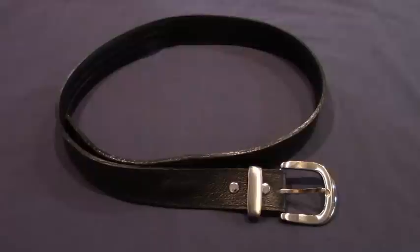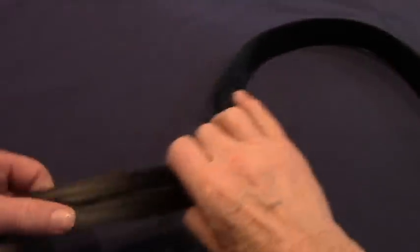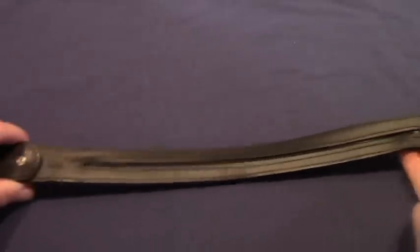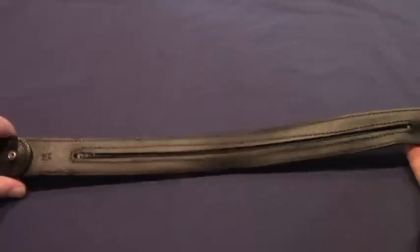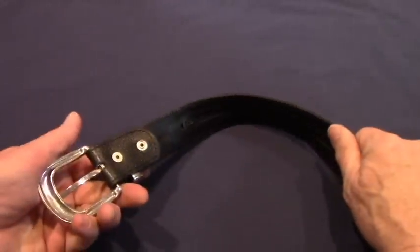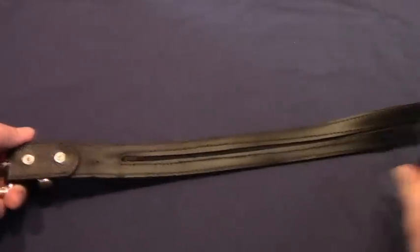If you can integrate survival gear into your daily wardrobe, you'll have gear when you need it. Here's how you can take a belt and put things in it. Now this isn't a standard belt — it's actually designed to hide money. It's got a zipper on it and you can put all sorts of stuff in it. This belt's about an inch and a half wide, so if you're careful you can find several items you can include in your daily wear that will help you survive.